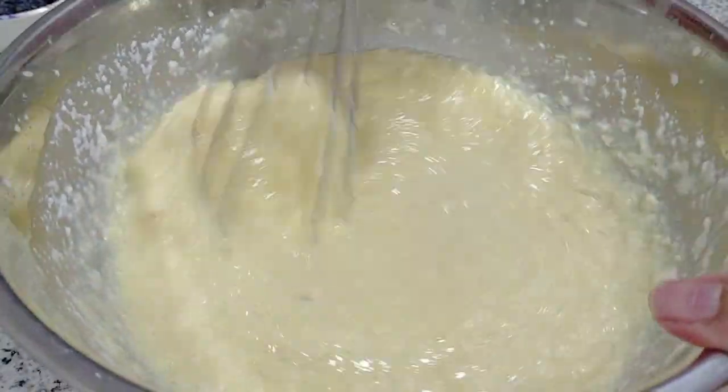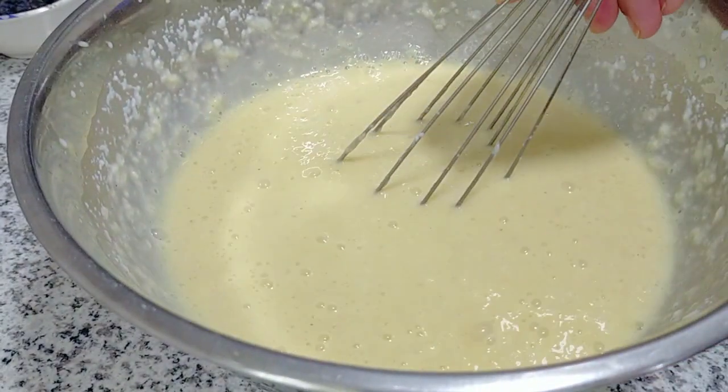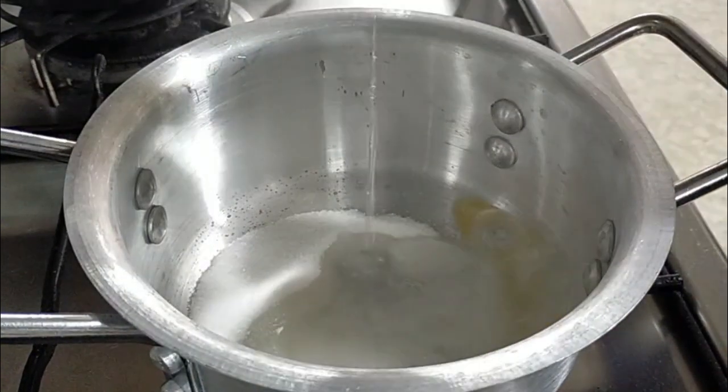Just going to mix it well and keep it aside. Now we are going to start making the caramel sauce. I used about half a cup of sugar and a quarter cup of water.